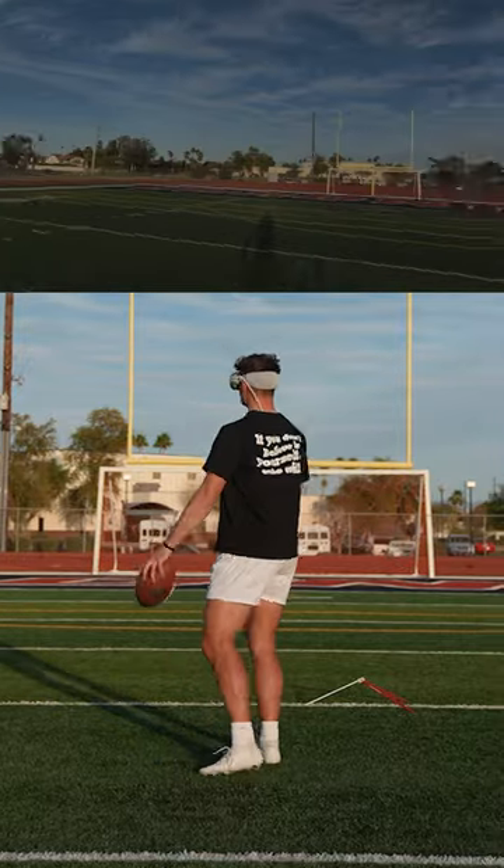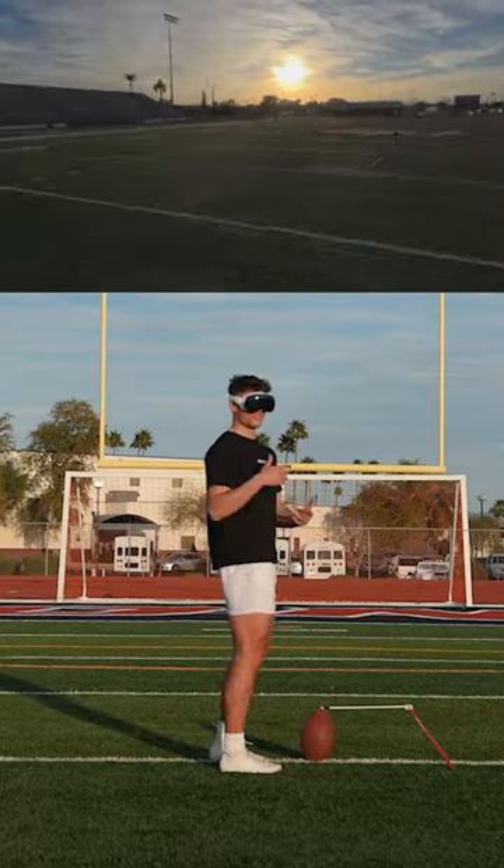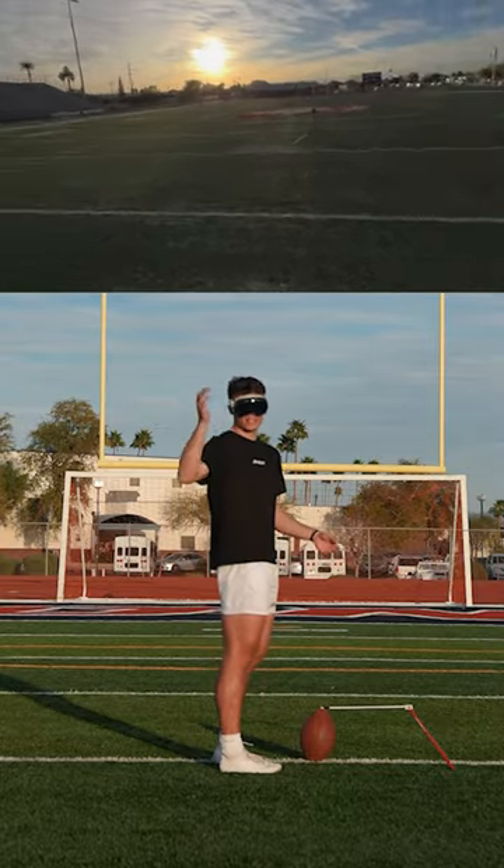Man, what is that? That looks like a good YouTube video right there. Now, this is probably the craziest part — y'all get to see what I actually see when I kick field goals. I've done the GoPro things, but this is actually what I'm seeing while I kick, not just the camera on top of my head.